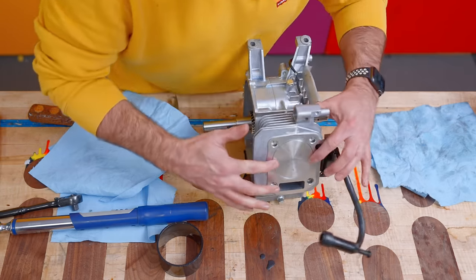We got that all back together, the timing marks are where they should be, and I'm going to put on a new gasket and put back on the side cover. If your rules allow, you can get a billet side cover, which stiffens up the whole block, increases the lifespan of your motor, and allows you to build more compression. Our rules do not allow us to use a billet side cover.